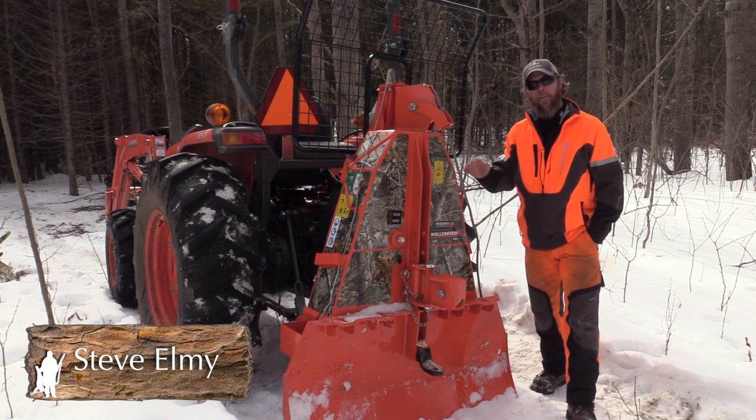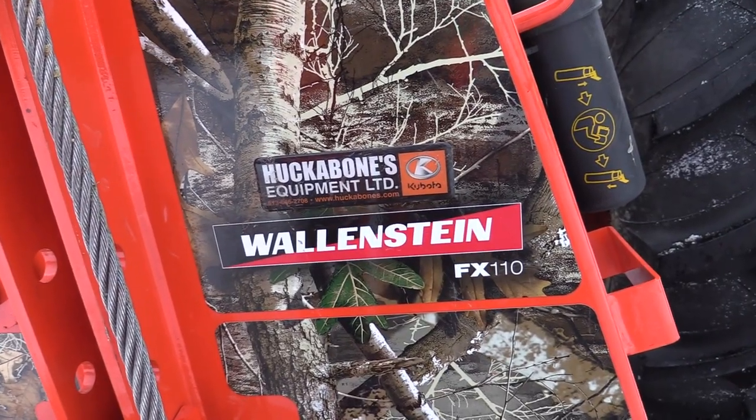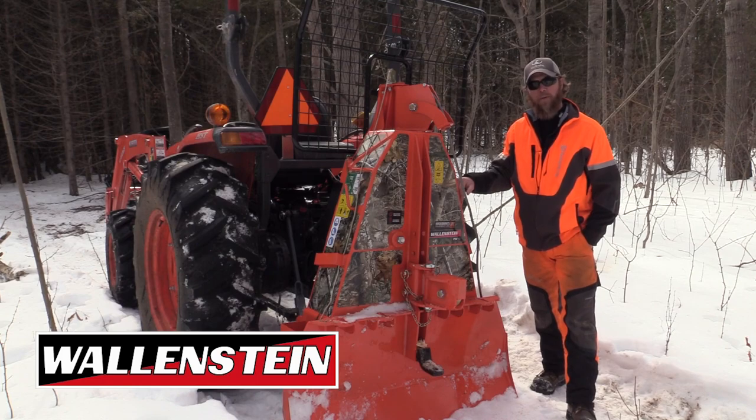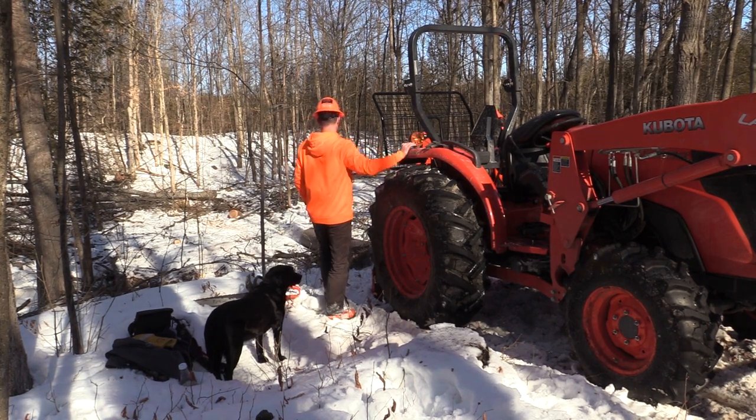Hi everybody, I'm Steve Elmy. I'm going to give you a full rundown today on what's called the Wallenstein FX110 Skitter Winch. This is only one of multiple models that Wallenstein makes, and I'm going to give you a full explanation of how it works, the benefits of it, and why you should consider getting one for your property.